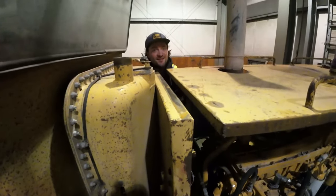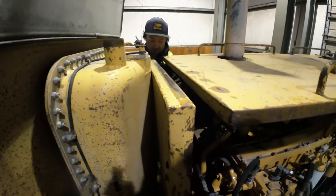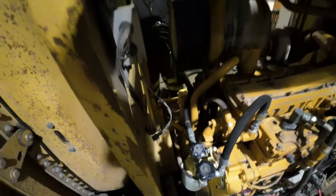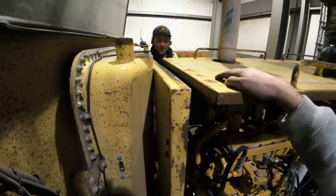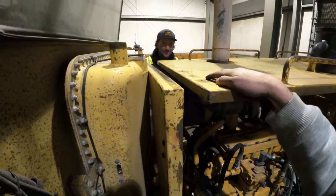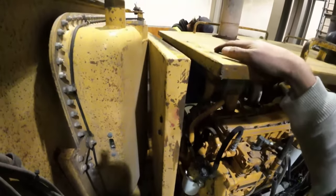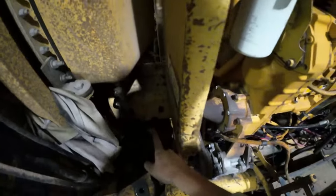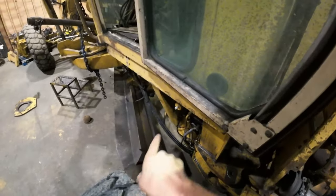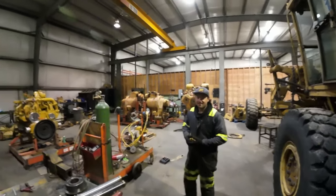The greatest thing about CAT machines — they're built to be worked on. You can actually fit a wrench in there because the engineer thought, 'Someone's going to have to take this apart.' We're removing the front panel to get to the guard underneath it, because below that guard is the drive shaft that runs the hydraulic pump.